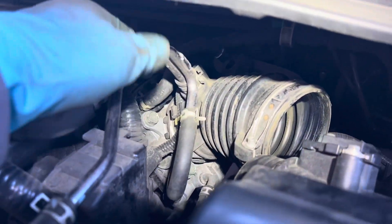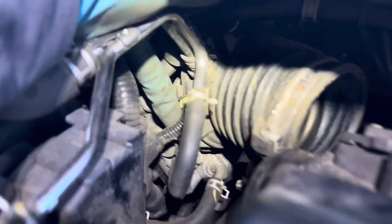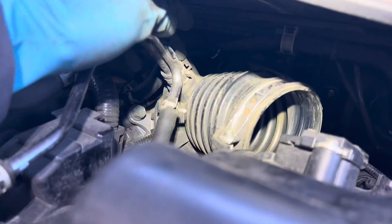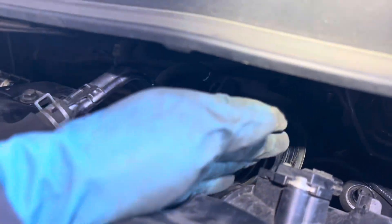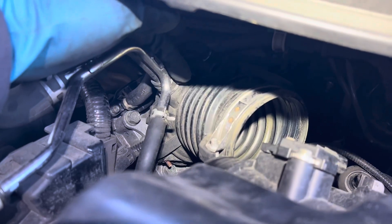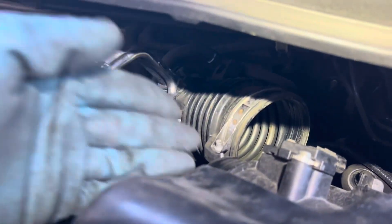For the air boot, unclamp the one from the throttle body in the back. You only need to remove one hose line right here, then you can take out the boot — just unclamp this one, separate it out, and get the part out.